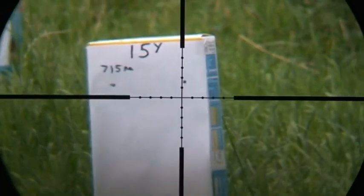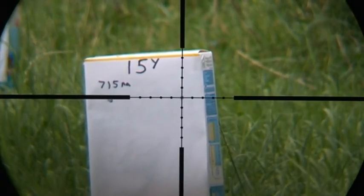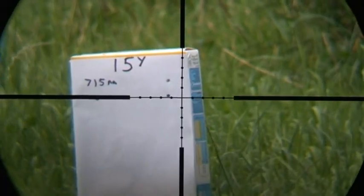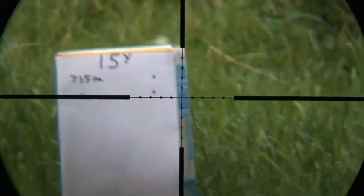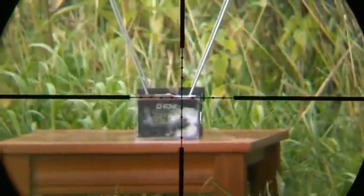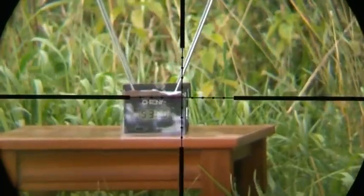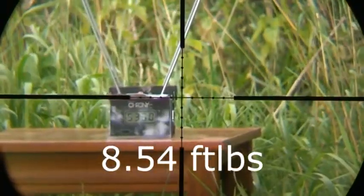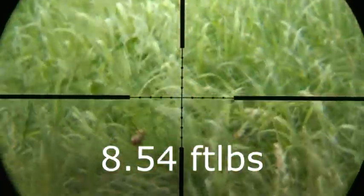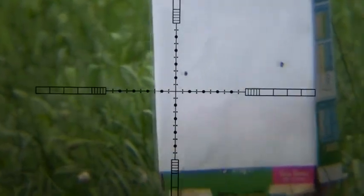This is the 22, which is zeroed in at 30 yards. It's got quite a way over. The printer wasn't working, so... I can actually see that's 543 — five, three, six.